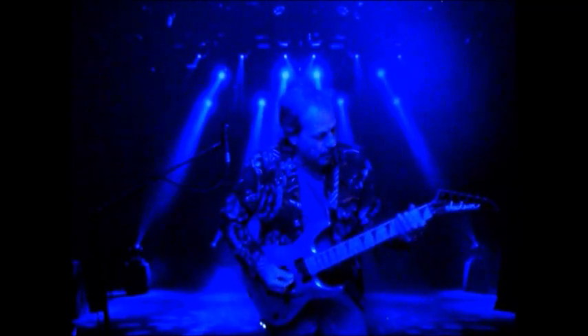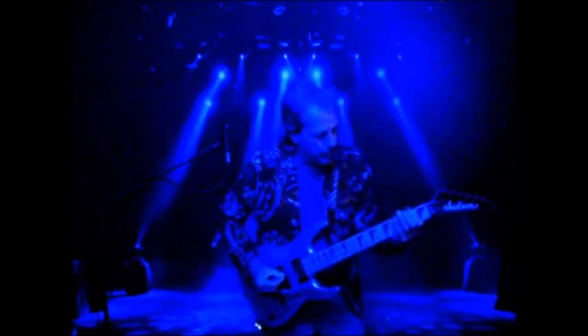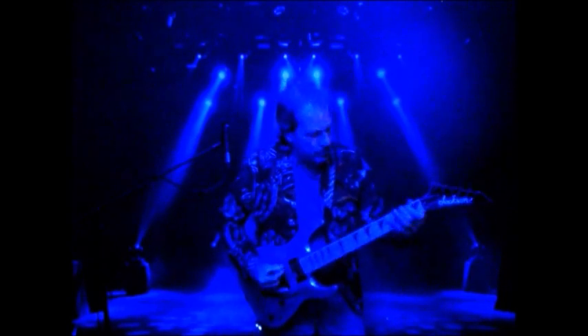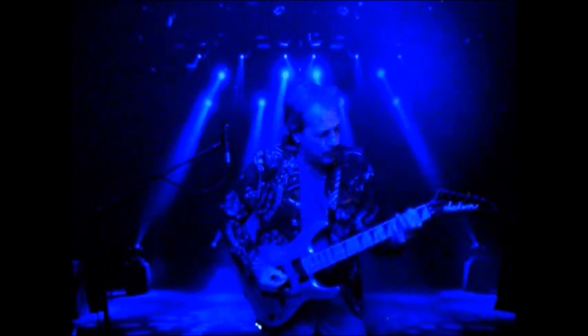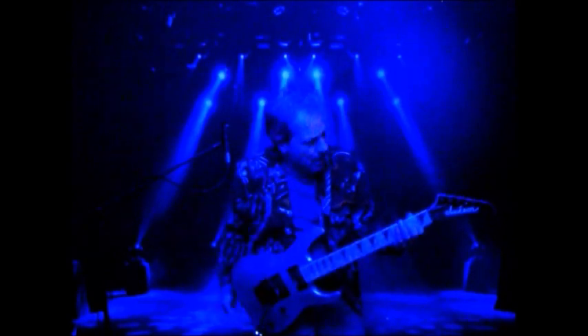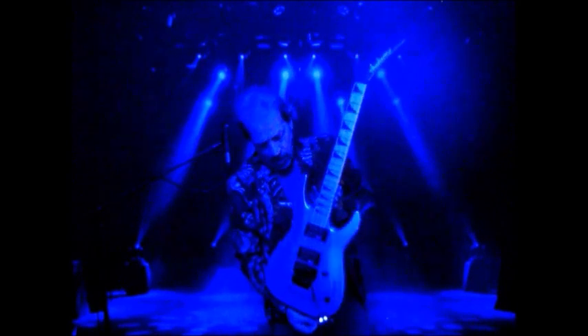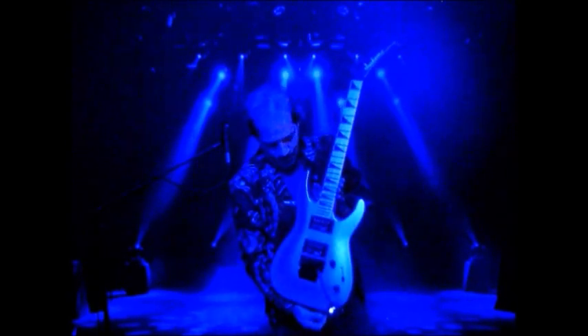Whoa, whoa, whoa. It's pretty darn cool. It holds tune really good. Pretty amazing. Jackson JS32 in metallic blue. I think I'm gonna take this thing.